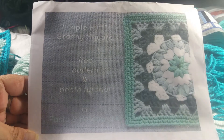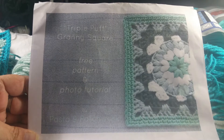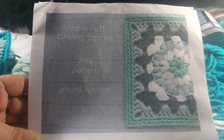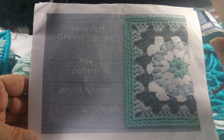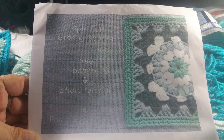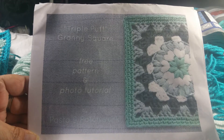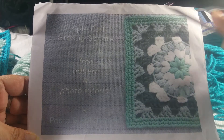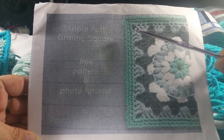Hey everyone, I am so excited! This is Tina from Tina's Crafty Crochet again, and today I have gotten permission from Pasta and Patchwork — Miss Eileen Olsker, I'm so sorry if I butchered her name. She designed this beautiful granny square called the triple puff granny square, and I'm going to link her pattern in the description box below.